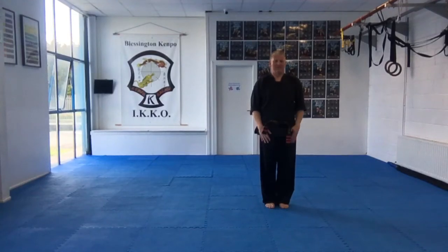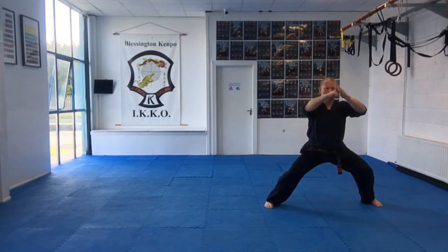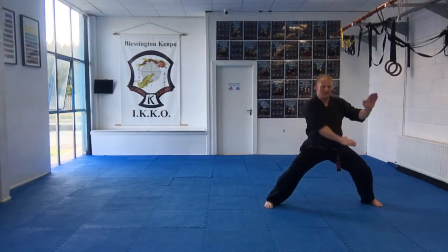Form 3. Slower pace. Salutation. Windmill blocks. Step forward.